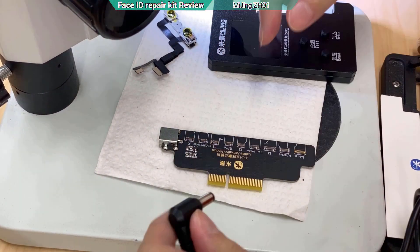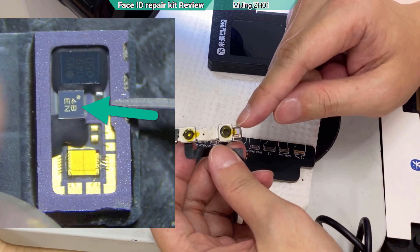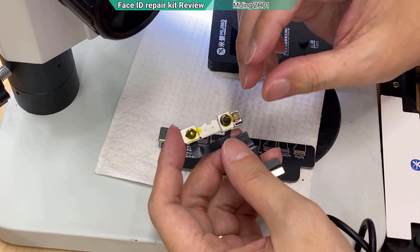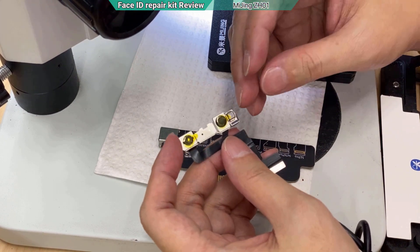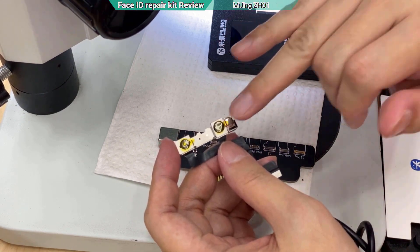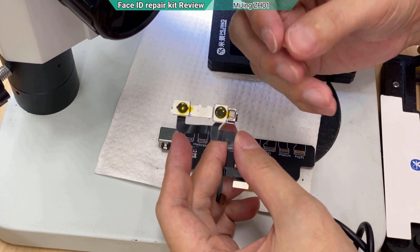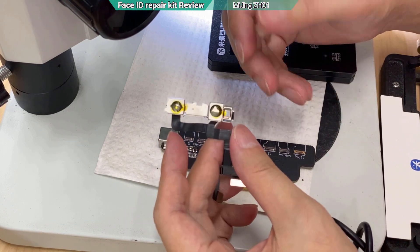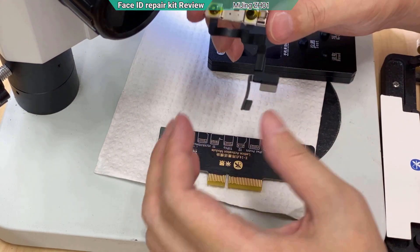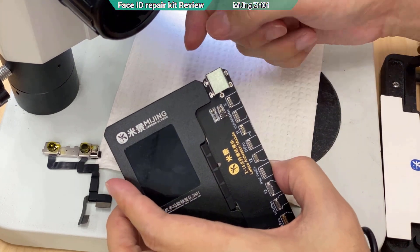The AC adapter converts AC to DC. If you look at the output, it is giving 19 volts at 2.18 amps. It needs this much power because beneath the dot matrix there is a MOSFET and another chip that has memory. That chip keeps telling the motherboard it has been water damaged and doesn't want to be working — even though the Face ID component itself can still work.